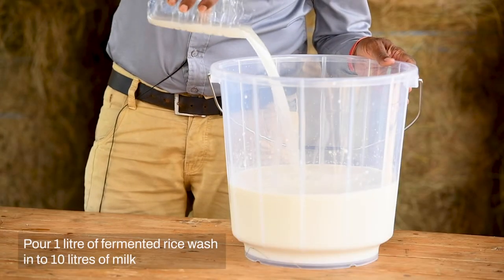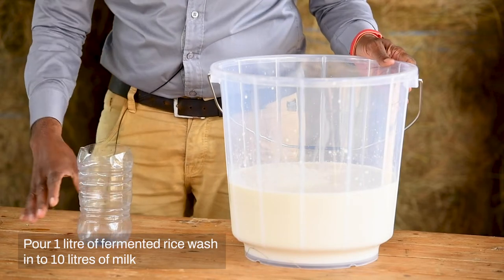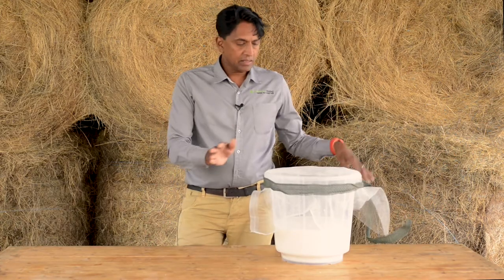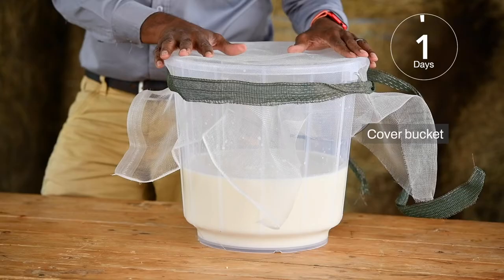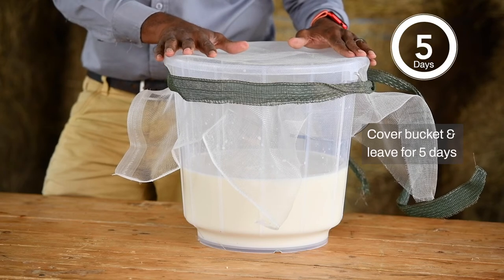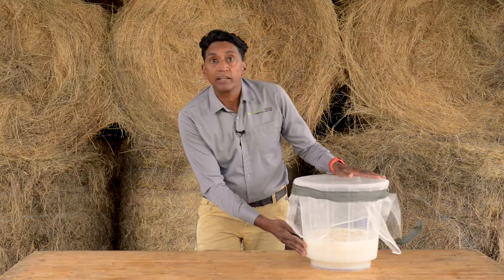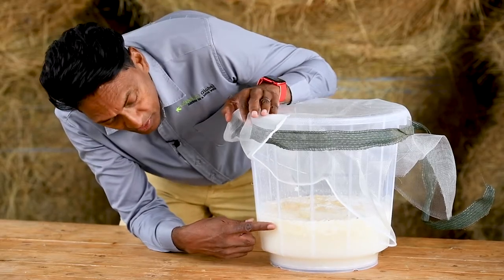I've got my one liter of fermented rice wash ready to mix with my milk. I'm simply going to pour the one liter of fermented rice wash into 10 liters of milk. Next I will cover my bucket with a net and tie it to keep the insects out, then leave it aside for five days to ferment.